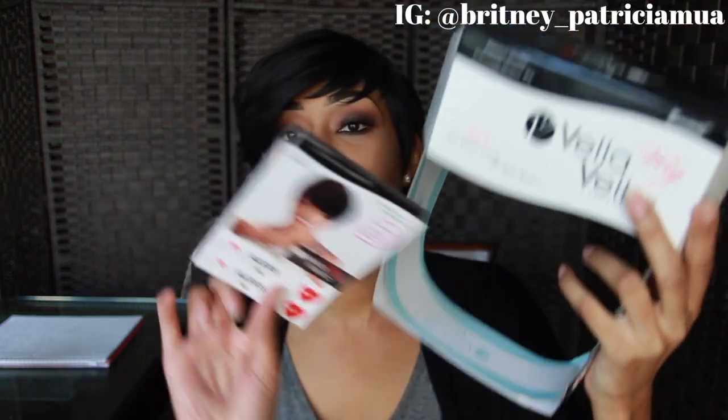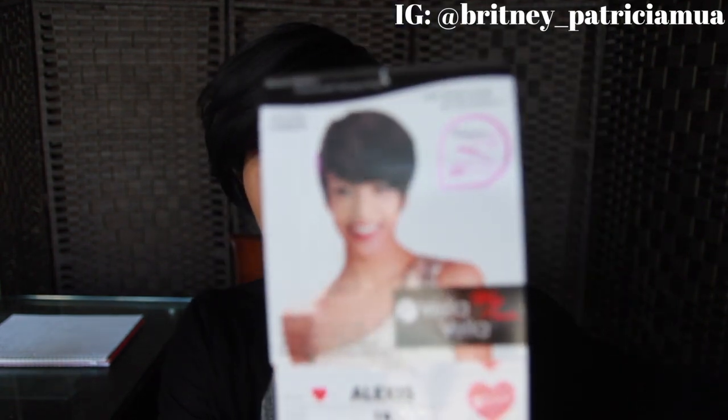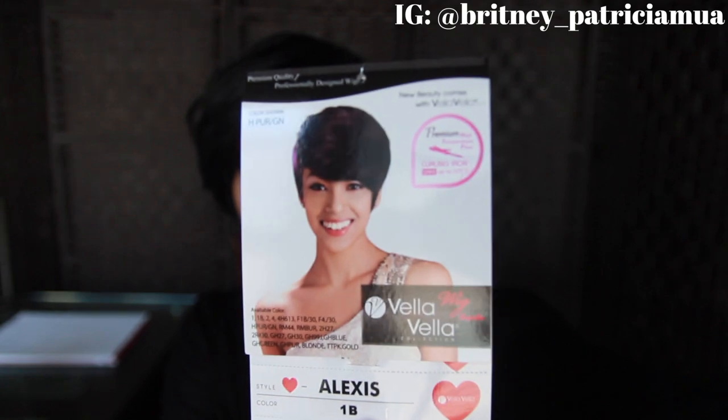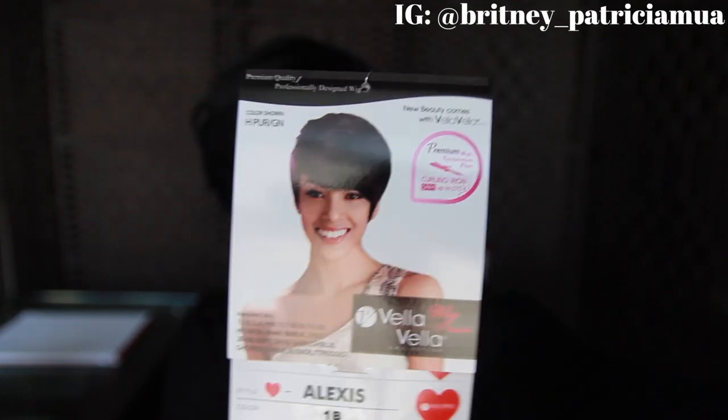This is the packaging and this is a picture of what she looks like. I feel like they kind of got it right with the picture, because usually wigs look awful on the model. But this one looks pretty good. I want to show you why I'm so impressed with this wig.